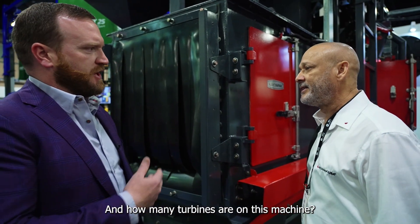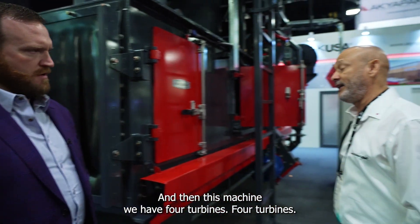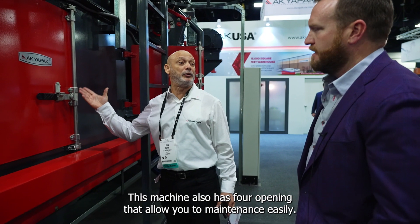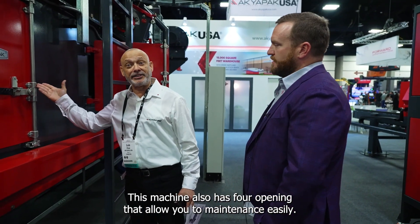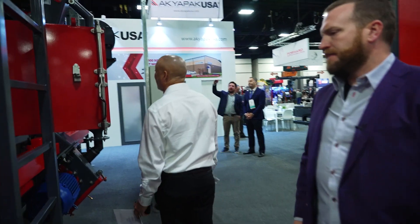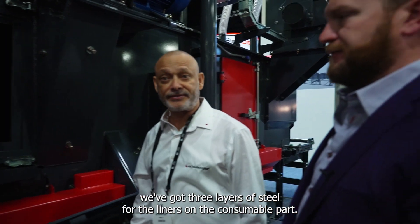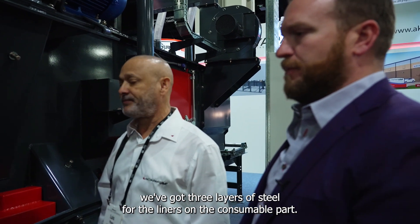How many turbines are on this machine? On this machine we have four turbines. This machine also has four openings that allow you to maintain it easily.